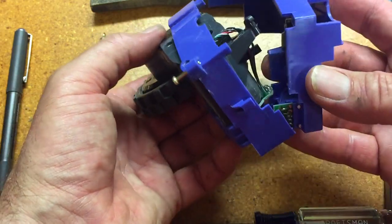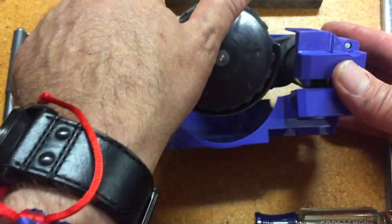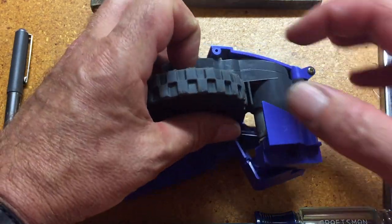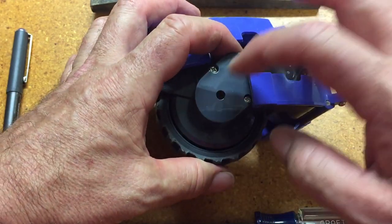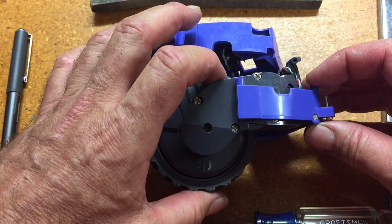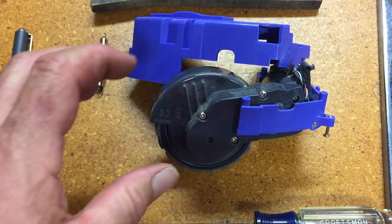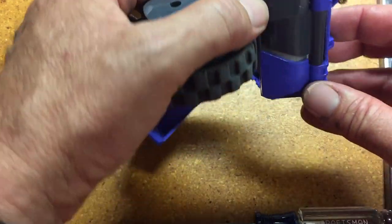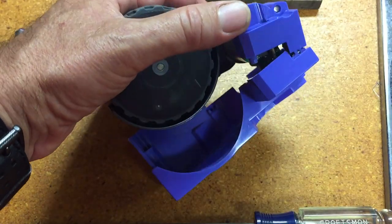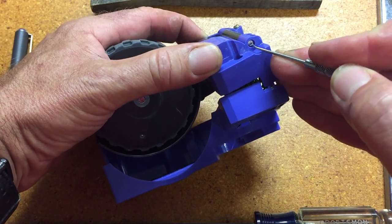The circuit board looks like it's pinned in place. What I want to do is get this side apart. I believe, but I'm not sure, that the wheel needs to be removed from the blue housing. Looks like this pivot pin here — I'm going to see if I can press that out.